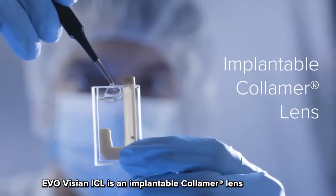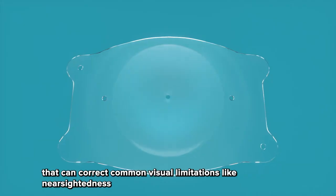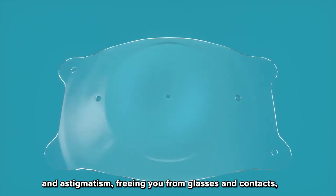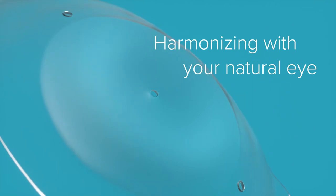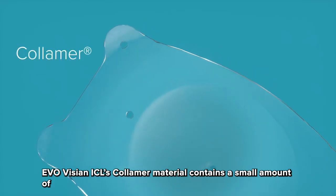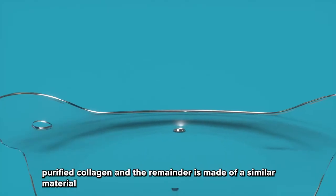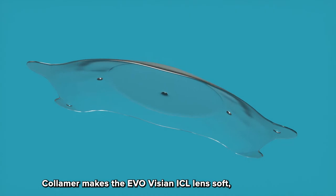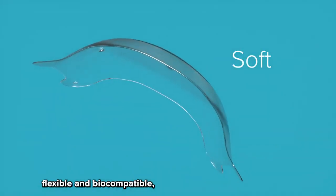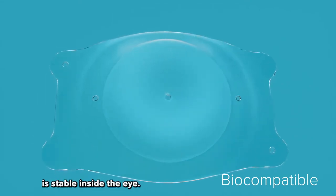EvoVizion ICL is an implantable columer lens that can correct common visual limitations like nearsightedness and astigmatism, freeing you from glasses and contacts while harmonizing with your natural eye. EvoVizion ICL's columer material contains a small amount of purified collagen, with the remainder made of a similar material to that found in soft contact lenses. Columer makes the EvoVizion ICL lens soft, flexible, and biocompatible, which means the lens is stable inside the eye.